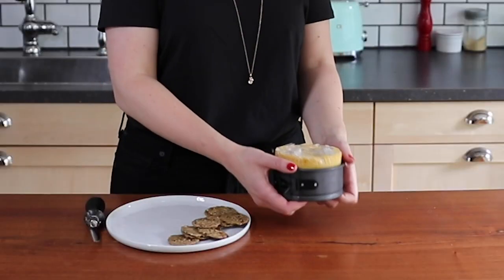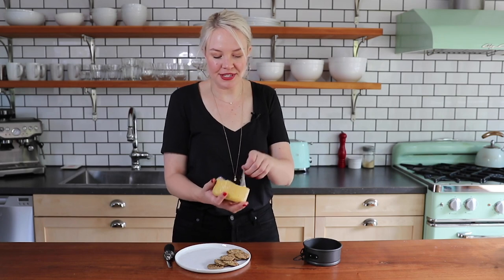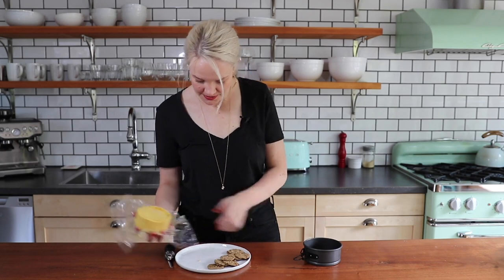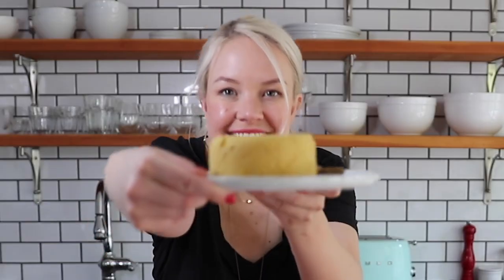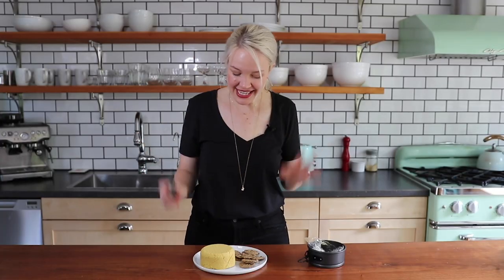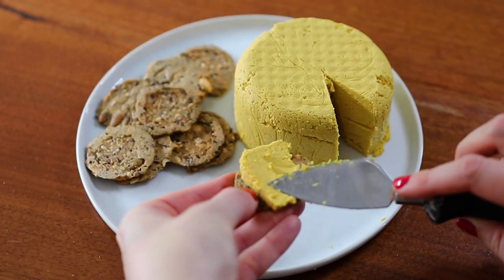My cheese has been chilled for four hours. Let me get it from the fridge — here it is, nice and firm to the touch. I actually cheated a little and put mine in the freezer to speed things up, so there's a hack for you. Let's pop it out of the tray and unwrap it. Look at that cheese — isn't that so cool? I made this homemade block of vegan cheese. Let's give it a taste!